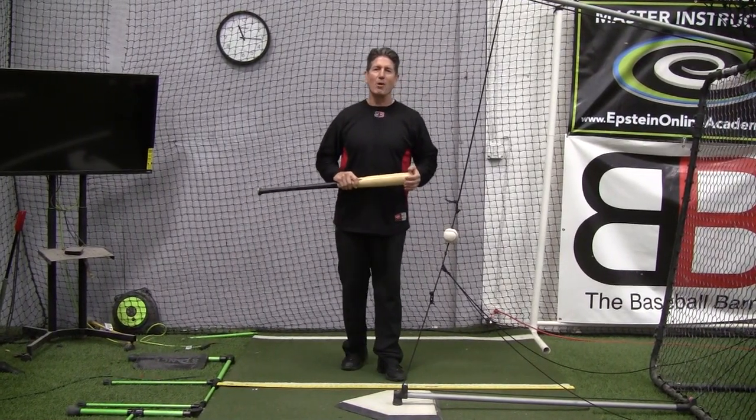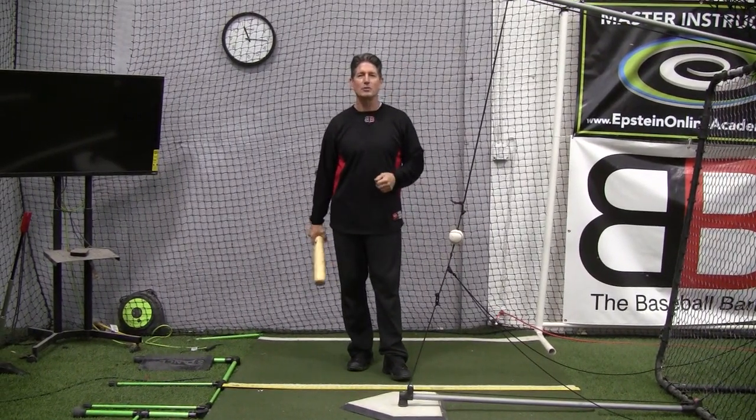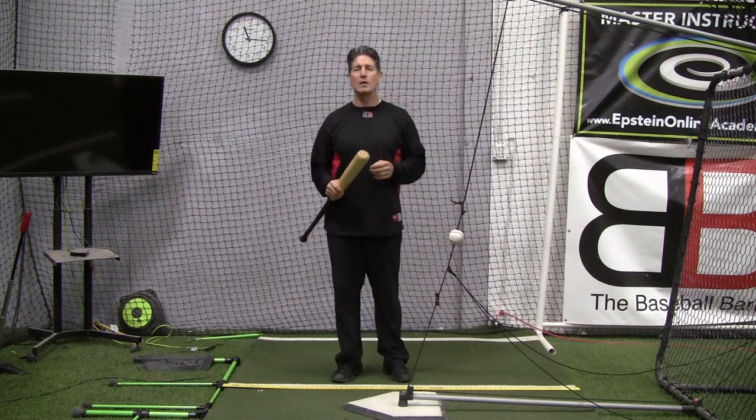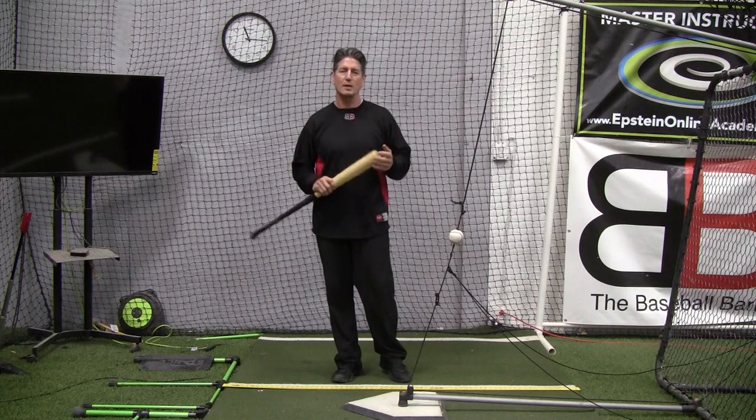Hey everybody, Rich Lavelle with the Baseball Barn in Vacaville, California, Master Instructor with Epstein Hitting System and Online Hitting Academy, and now associated with Blast Motion with the Blast Motion Select Program.